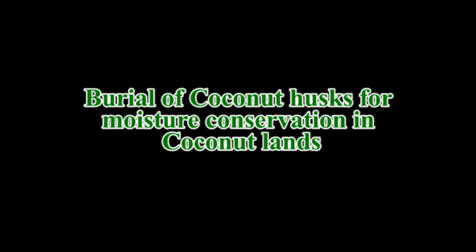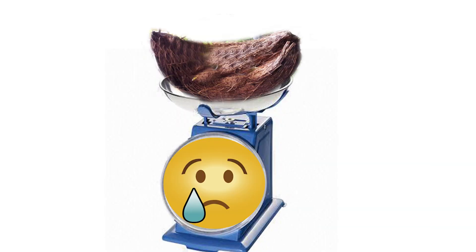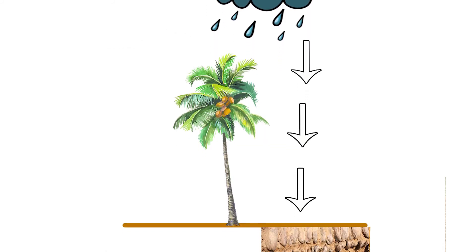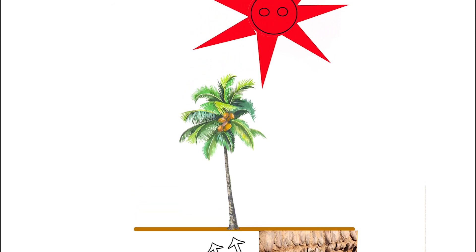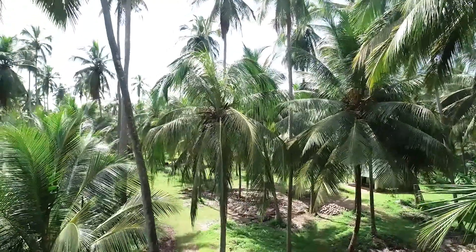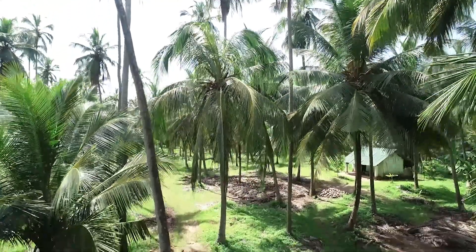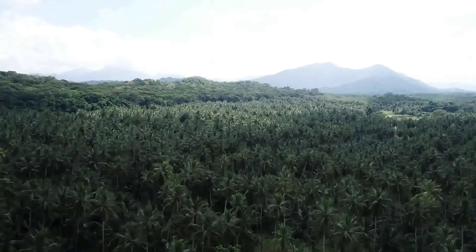Burial of coconut husks for moisture conservation in coconut lands. Generally, husks can absorb water up to six times the weight of the husk. Coconut husks absorb water during the wet season and release it slowly back to the soil during the dry season. This method helps to improve the productivity of coconut lands in hard and shallow soil.